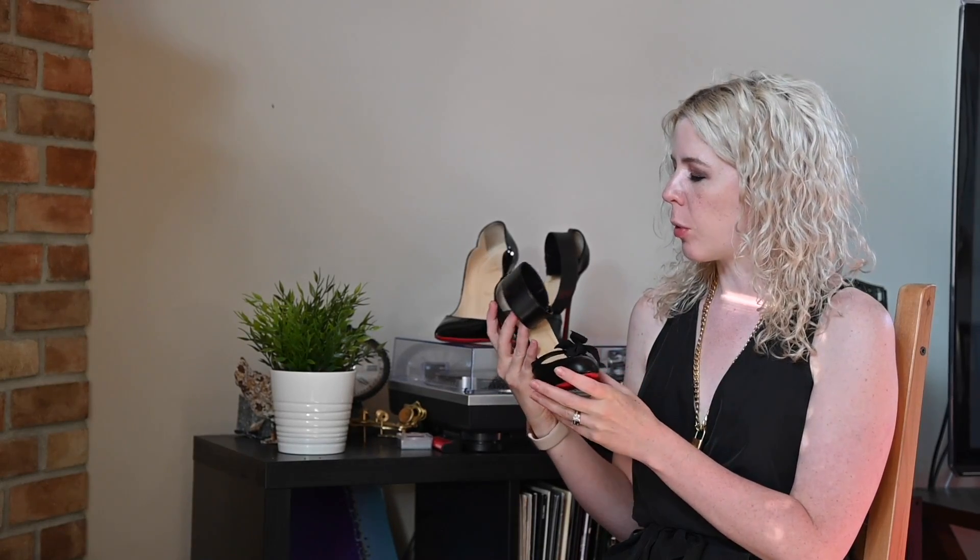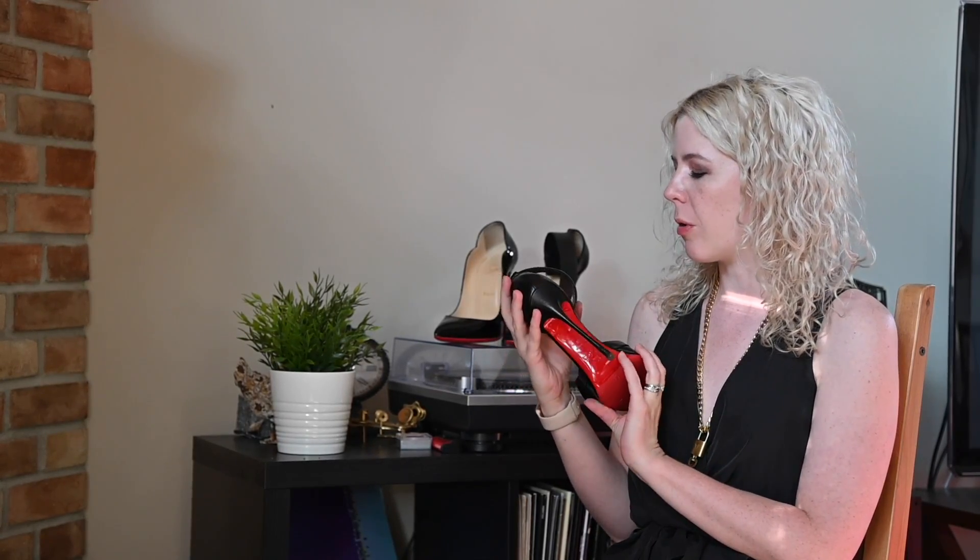Hey everybody, it's Engineering in Heels back here with another High Heel Review. This is another in my 130mm series, so this is the Christian Louboutin Fetish 130. This shoe has a really interesting backstory, so I'll kind of start there.